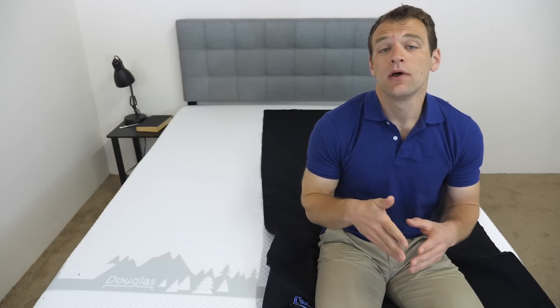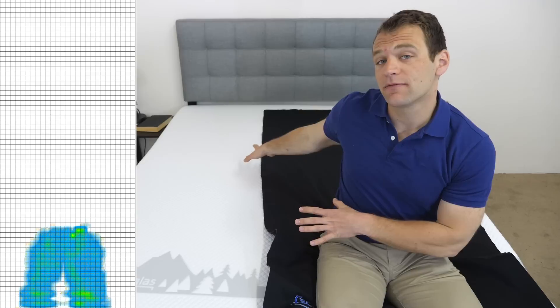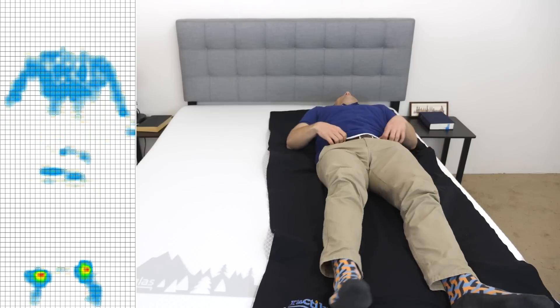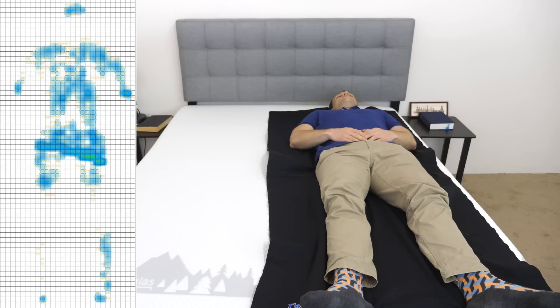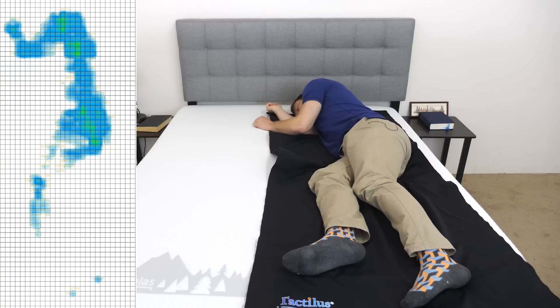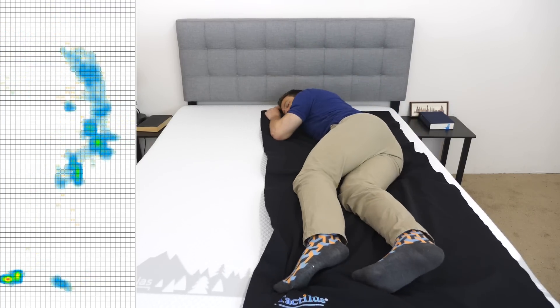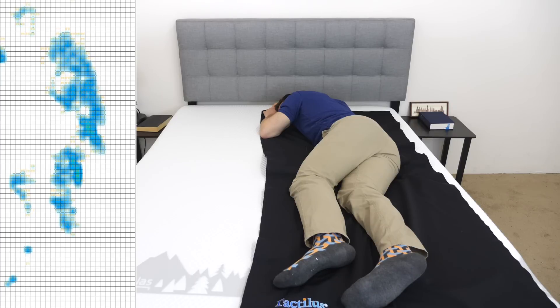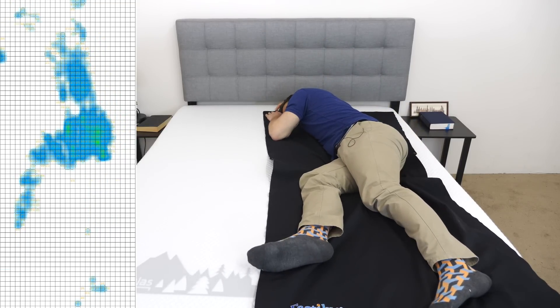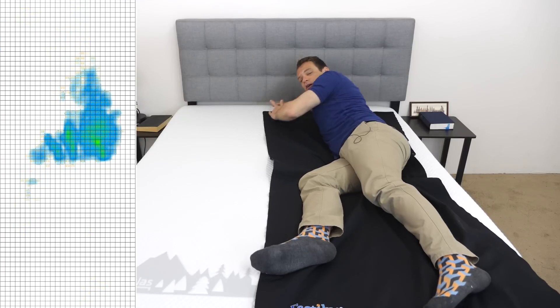Instead of just describing the feel of the Douglas, I want to give you a visual representation of where pressure points might form while lying on the mattress. I've laid a pressure map down on top of the mattress and I'll lie down on it. You'll see the results next to me ranging from blue for low pressure to red for high pressure. I'm going to start on my back, then roll onto my side and try a few positions, and finally on my stomach.